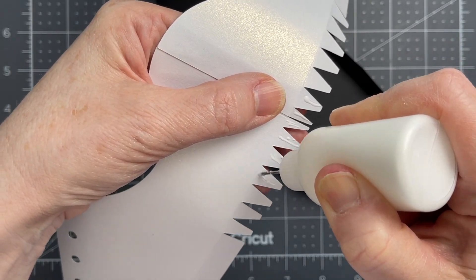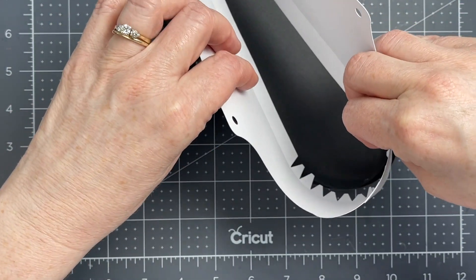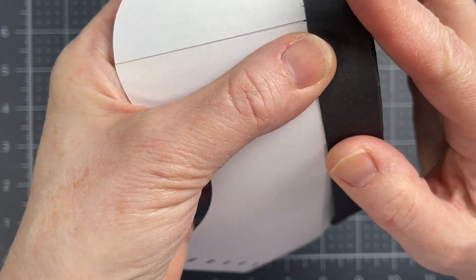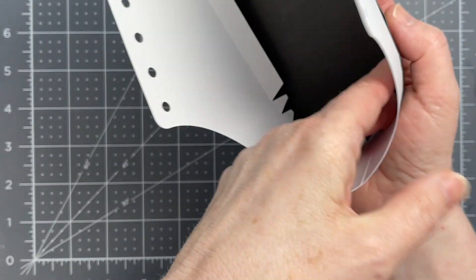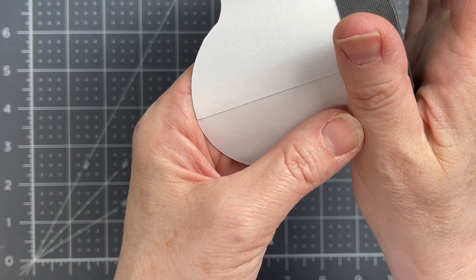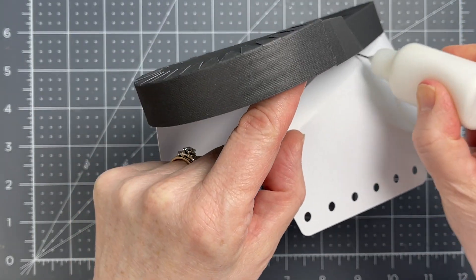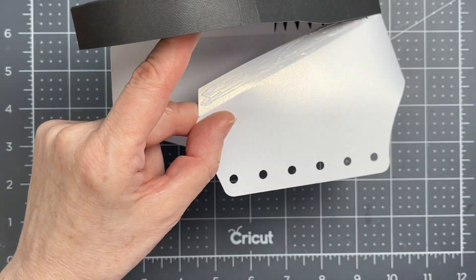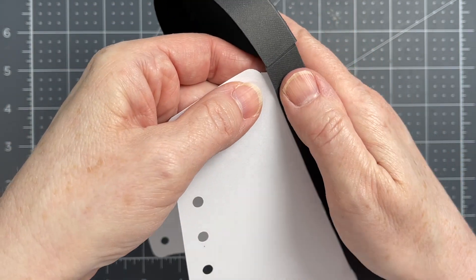I'm putting glue on all those jagged tabs and then inserting my piece so that the side on the left and the right are more or less even. Applying pressure so that the glue takes. I want it shaped so that the score line follows exactly the edge of that black piece. I have my hand on the inside pushing those tabs down, and my thumb on the outside making sure the bottom follows along that score line. Now I'm putting glue all along that tab on the right hand side of my shoe.